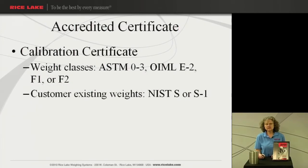Let's look at our calibration certificate. This is the certificate that is used for the ASTM class 0-3, OIML E2, F1, or F2. And if you had older weights, NIST class S or S1. This certificate does meet the accreditation requirements that we talked about for the ISO 17025.